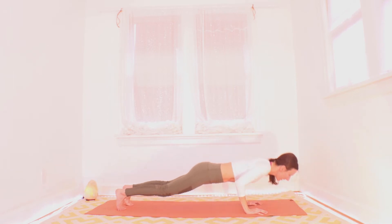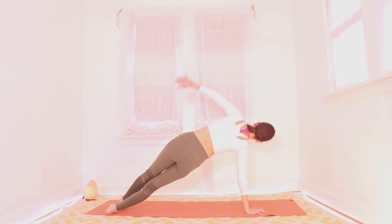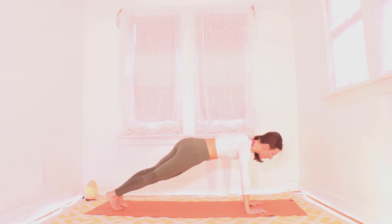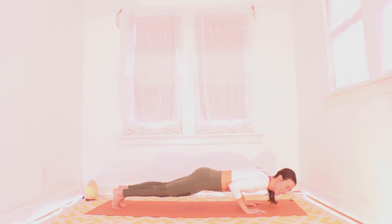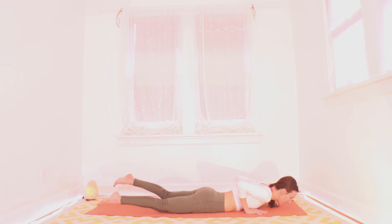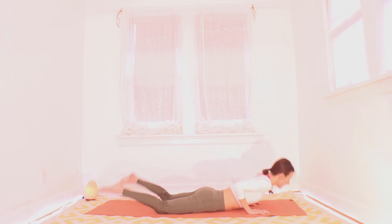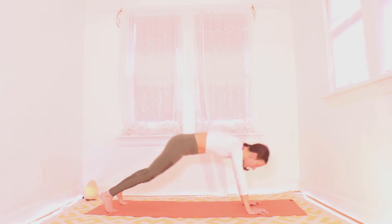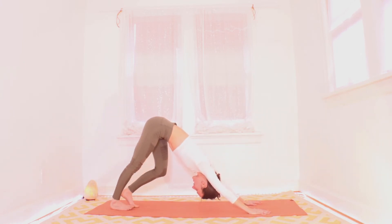Inhale to press it back up to the other side plank. Reach up with the other hand — feel free to drop the bottom knee. Exhale, back down to a plank. Again halfway down, pause, and then go all the way down. Inhale and cue for a cobra — point your tailbone down, pull your heart up. And exhale, tuck your toes up and back, foot plank to down dog. We'll take a couple breaths here and we'll do that again.